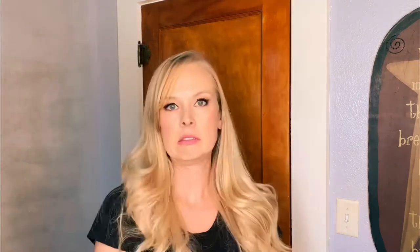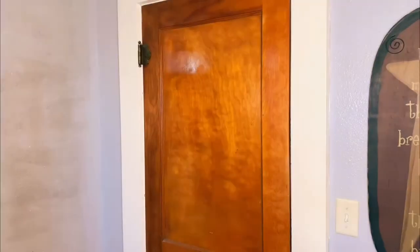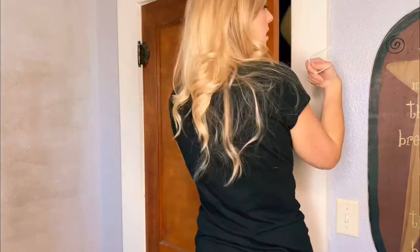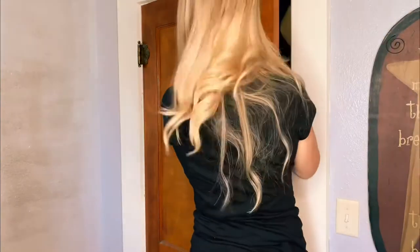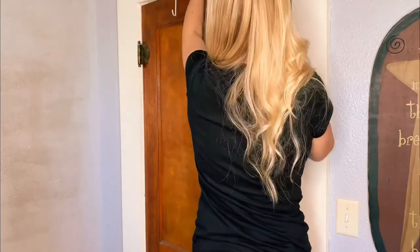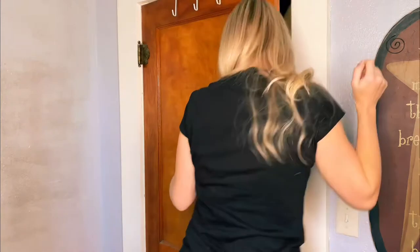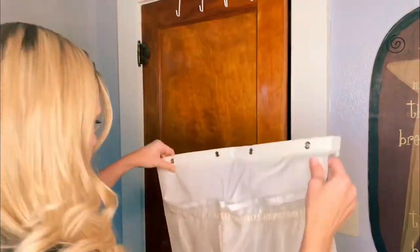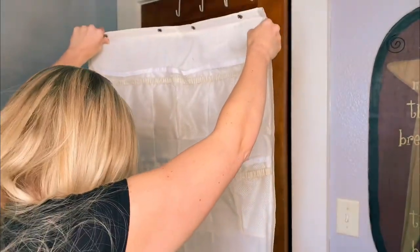This came with two sets of hooks so I was a little confused which ones I needed at first. I'm definitely going to have to find a different door to hang this on, because as you can see it doesn't close all the way, which was frustrating — but I thought, let's go ahead with this anyway.